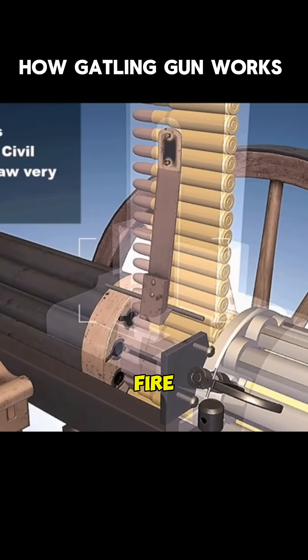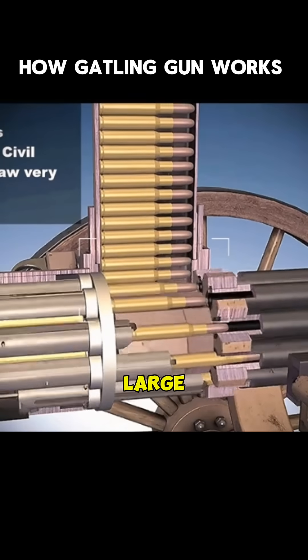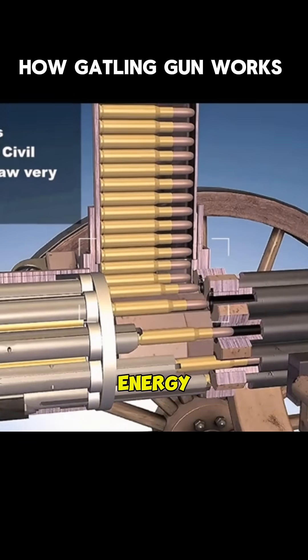Its advantages are high rate of fire, high power, and the barrel can accelerate cooling. The main disadvantages are large size, large mass, and high energy consumption.